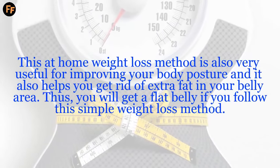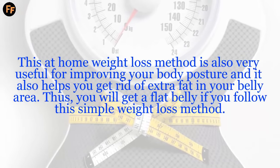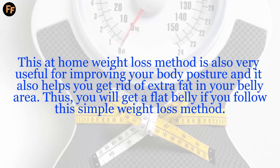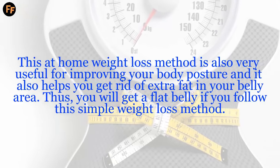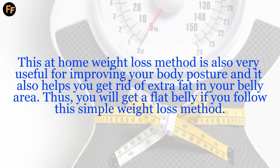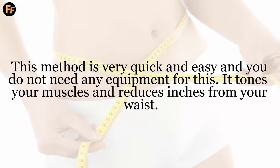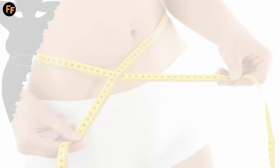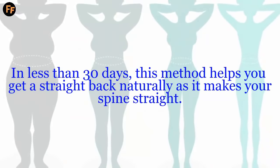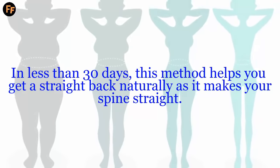This at-home weight loss method is also very useful for improving your body posture, and it helps you get rid of extra fat in your belly area. Thus, you will get a flat belly if you follow this simple weight loss method. This method is very quick and easy, and you do not need any equipment for this. It tones your muscles and reduces inches from your waist. In less than 30 days, this method helps you get a straight back naturally, as it makes your spine straight.